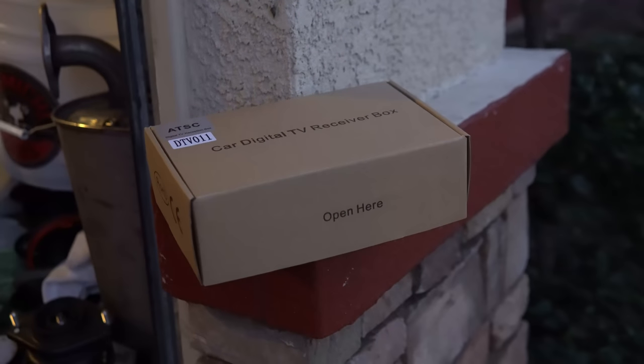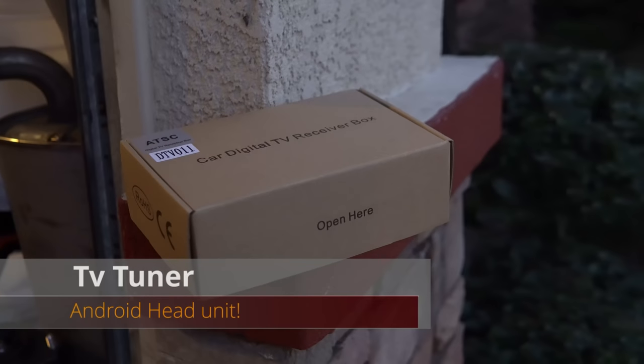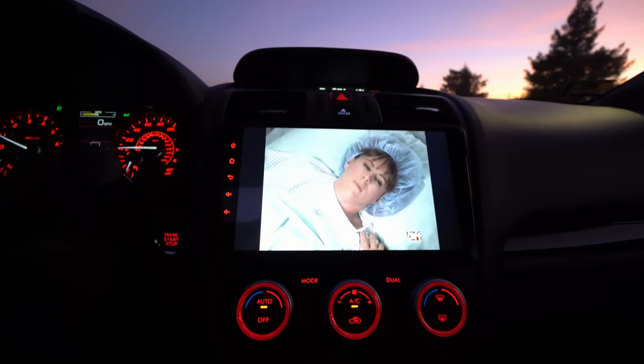For Android head units, what's cool is you can have a car digital TV tuner and watch TV over the air. Let's get into it — this is open here.